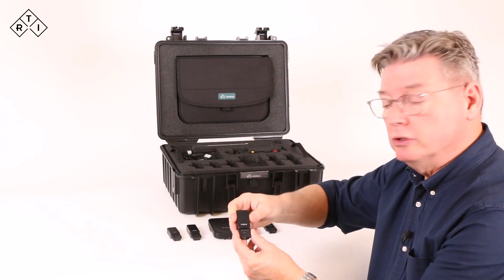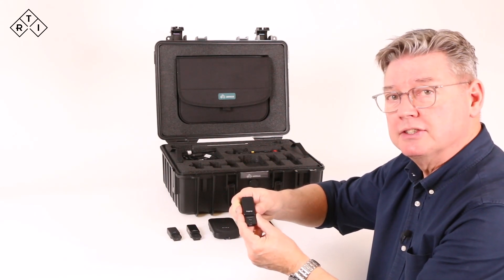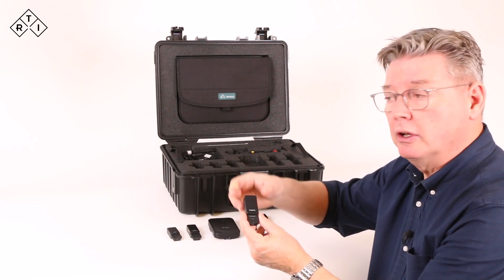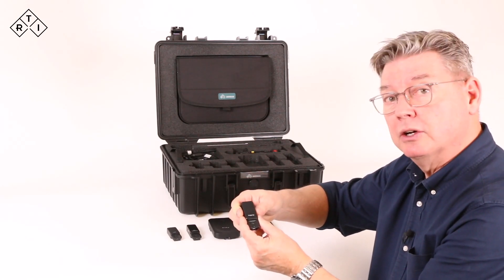The legacy module connects existing RTI probes — like the CT dose profiler, an RTI light probe, RTI dose probe, etc. — to the Mako system.